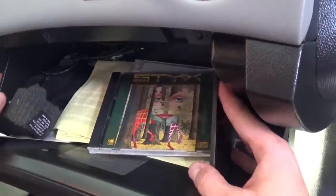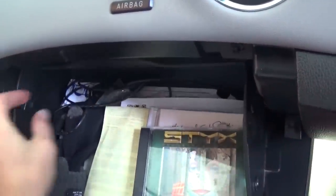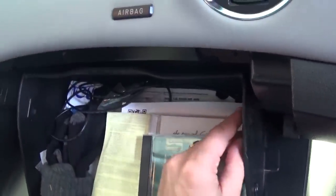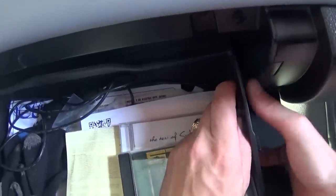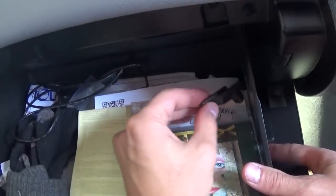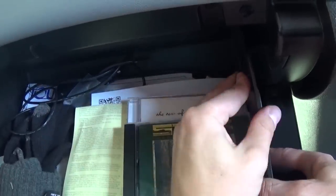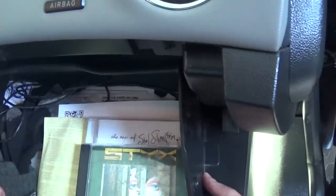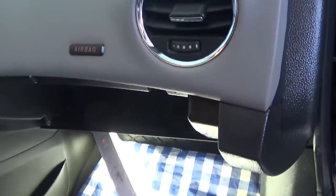Next, you need to go on both sides and press like that so we can bypass that stop right here for the glove box. You can actually remove those stops by going on the back side and sliding them out if you need to — that's another option — but we're not going to do that because you can just squeeze it. Now it goes down to a certain angle and you can pull the glove box out like that.